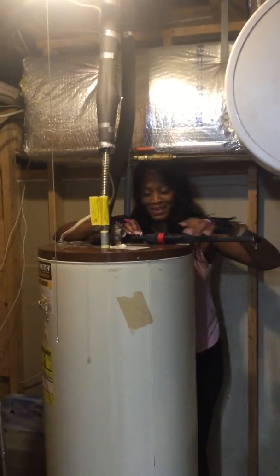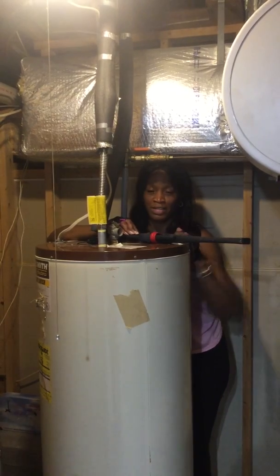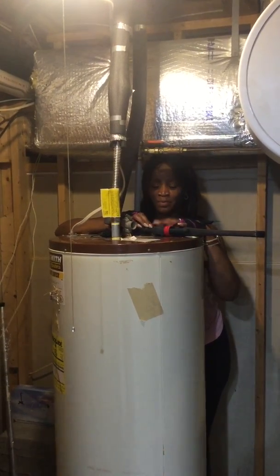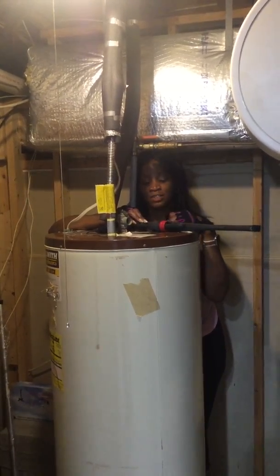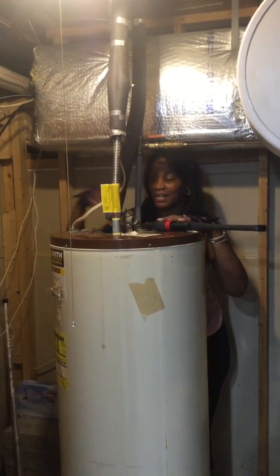Today we're changing the anode rod in our hot water heater. We got this old house — an amazing property here in Pennsylvania — and we noticed a rotten egg, sulfur-like smell. We researched and found out we needed to change the anode rod.